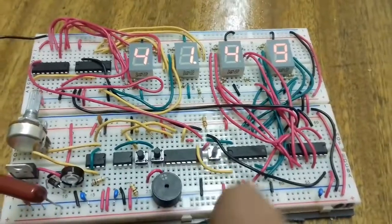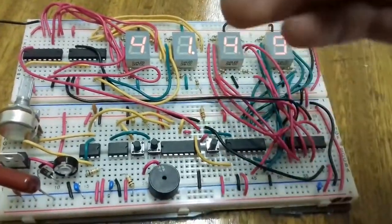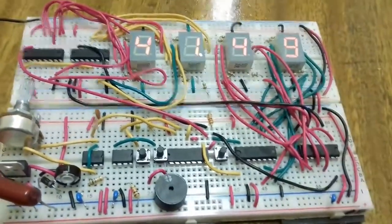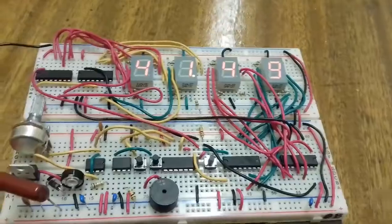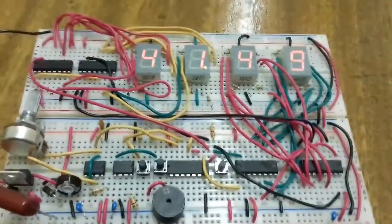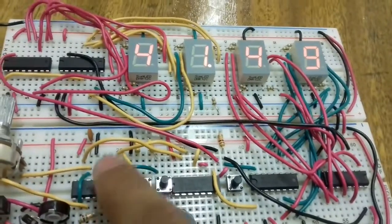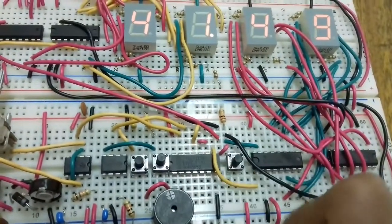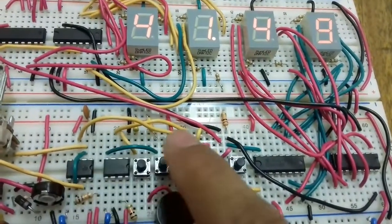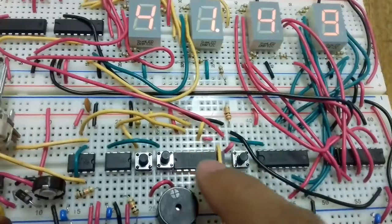Here I used the 4026 IC, which is a pulse counter IC that decodes the pulse into a seven-segment display. It's a three-in-one: it counts the pulse, converts it to binary, and decodes it into the seven-segment display. I took the output from the bistable circuit and the output from the 555 astable timer circuit and connected them to an AND gate, so when the frequency is one and the bistable output is one, it gives a one output.